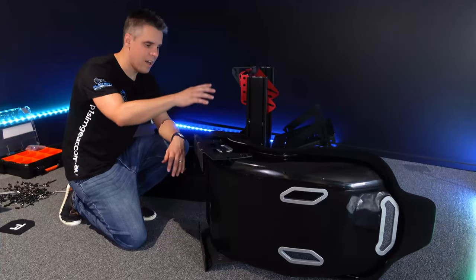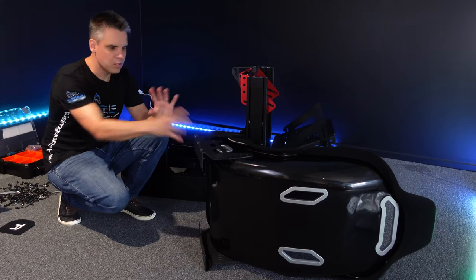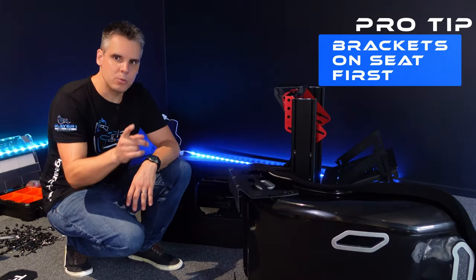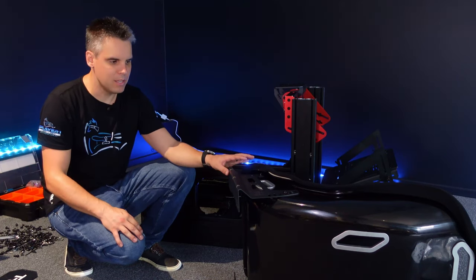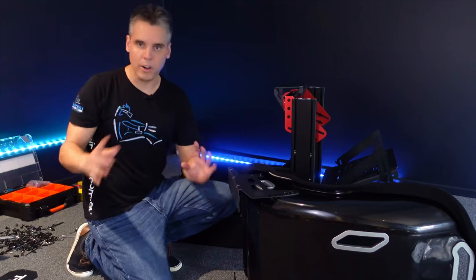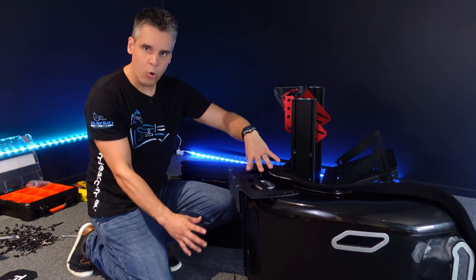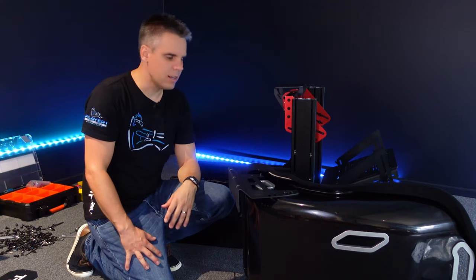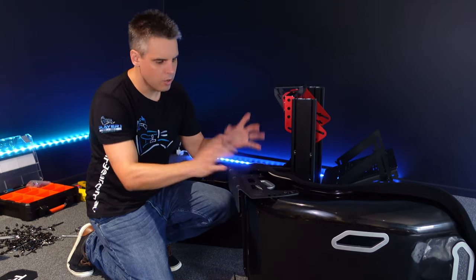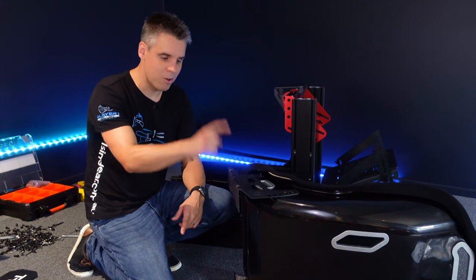I decided to pop the seat off because when I went to adjust the seat slider, one of the seat bolts came loose and there was so much tension that I couldn't easily get it back. So revised pro tip: you certainly can put the brackets on the seat first and then mount the seat onto the rig - especially with a bucket seat or fiberglass seat where you need to go really squarely into the mounts. It's a lot easier doing it off the rig.